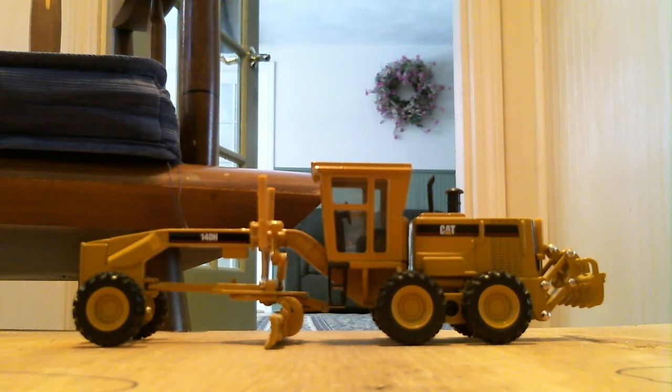I got this one off eBay for $13. They just reissued this on DHS Diecast too.